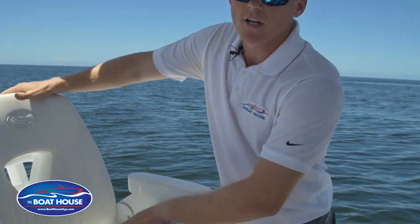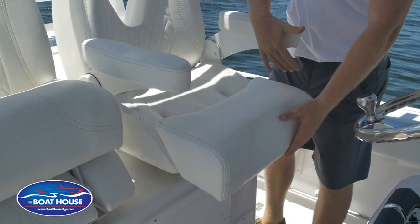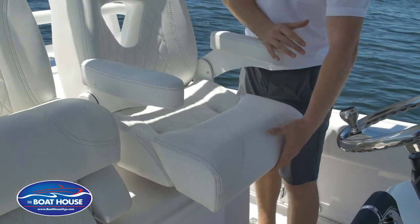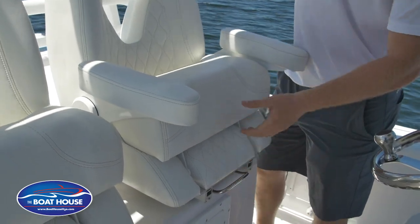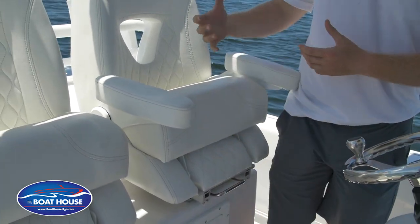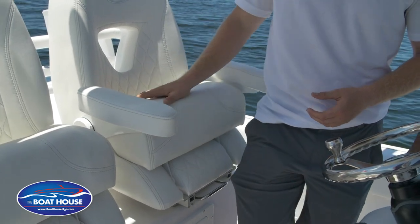These seats are real nice, fully adjustable. You've got the bolster that flips up and down, your armrest flipping up and down as well. And another real nice thing — they do fully slide, so it's comfortable for whoever's sitting. They have their fully customizable seat right there for them.